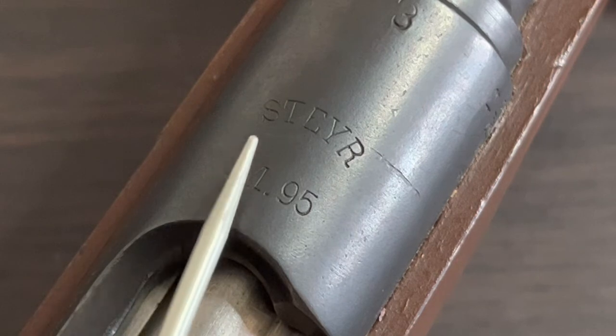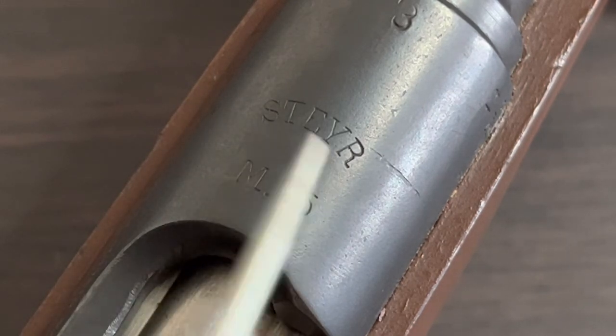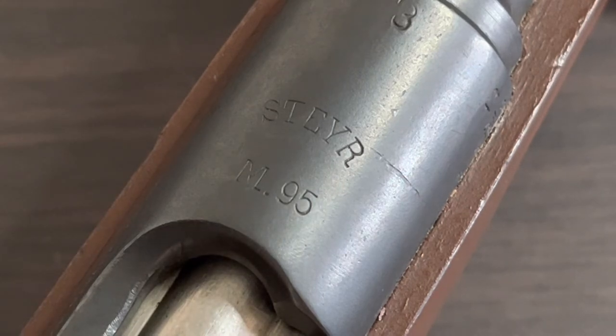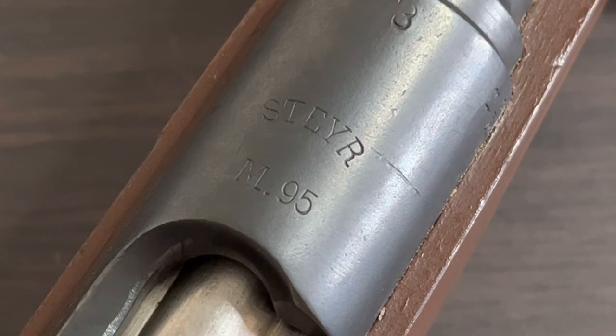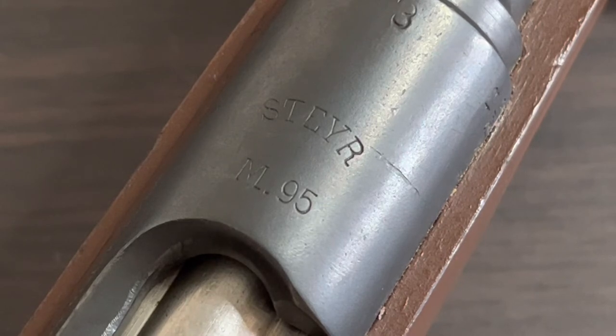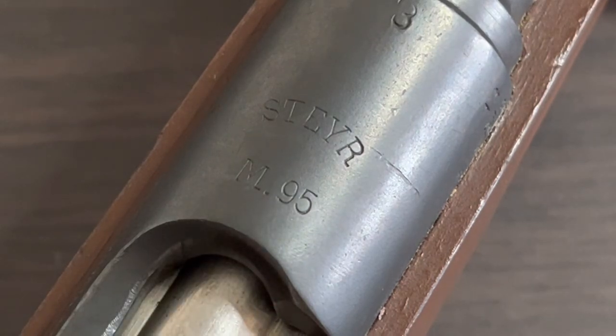We've got stamped in 'Steyr M95.' The 'Steyr' lets us know that this rifle was produced by a company called OEWG, located in Steyr, Austria. OEWG produced these rifles from 1896 to 1918, so that gives us a window on when this rifle was made. There are some other markings here that can narrow down that window, and we'll take a look at those in just a second. Then we've got 'M95,' indicating Model 1895.